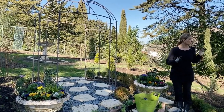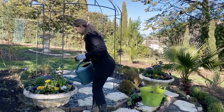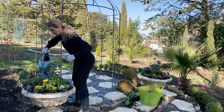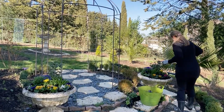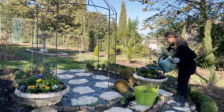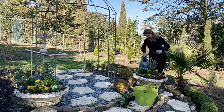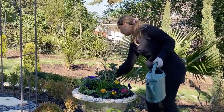So it will look really pretty. Let me water these really quick. These containers will fill in and bloom profusely, so they will be really full and beautiful.